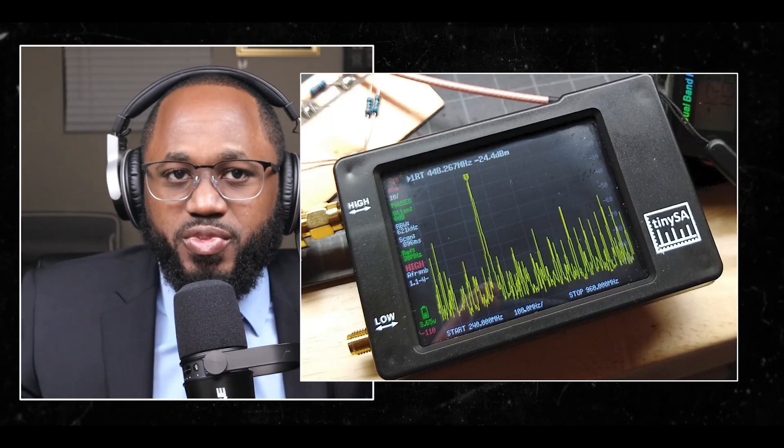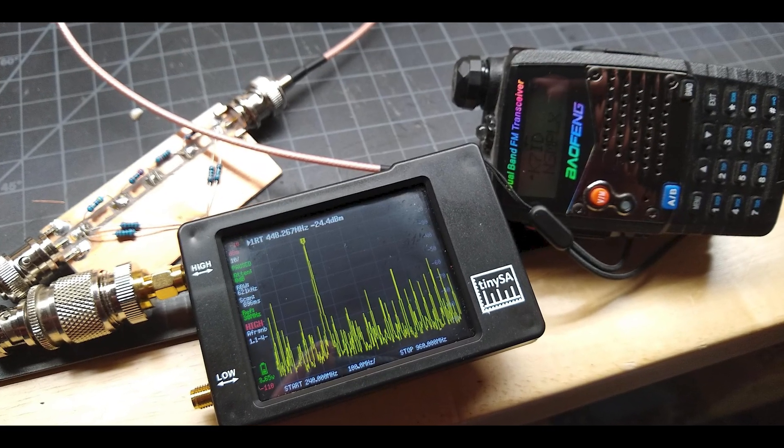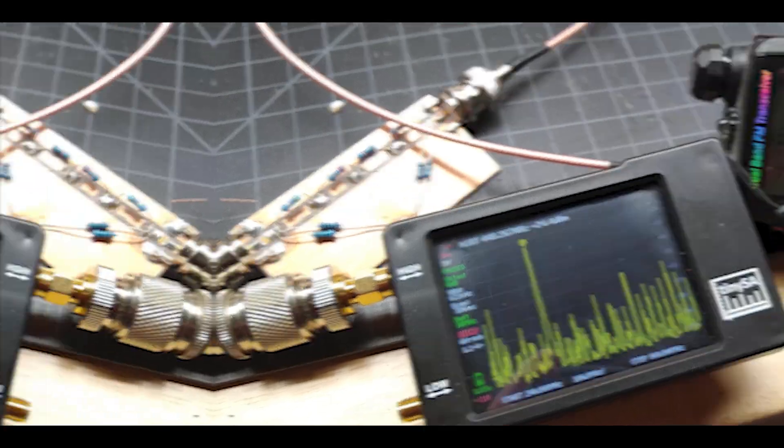Here is how to use it. The steps to intercept radio signals: number one, set up the TinySA. Connect the TinySA to your antenna using the appropriate adapter. For instance, you can use an SMA to SO239 adapter to connect an outdoor antenna.